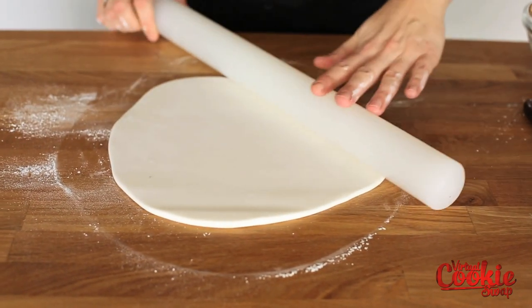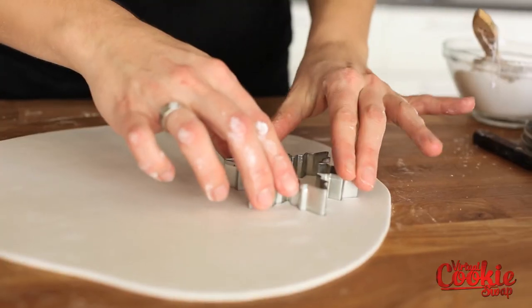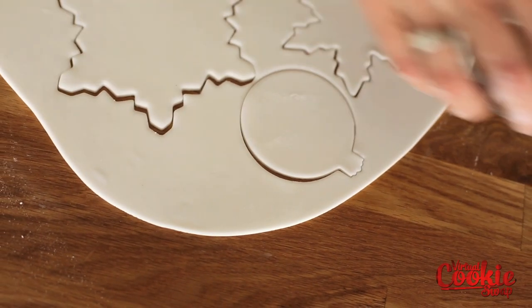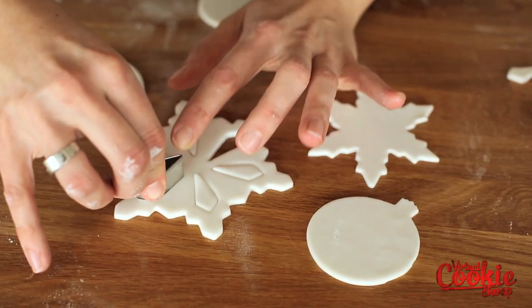You don't want to roll the fondant too thick. About a quarter of an inch or an eighth of an inch is just enough. We're going to use the same cookie cutters that we used to cut out our cookies to cut out our shapes.